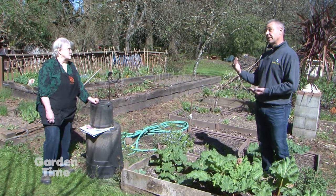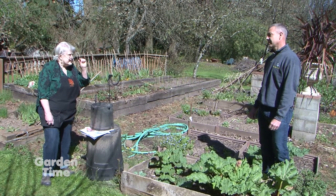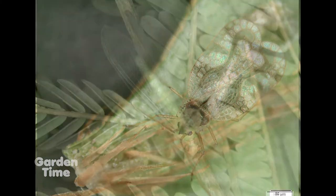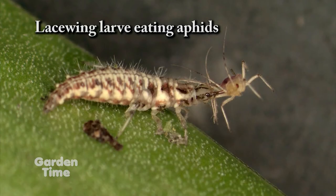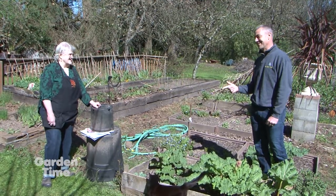A lace bug is different than a lacewing. A lace bug is a little tiny thing that you can see through on the underside of the leaf. A lacewing is a neon green insect with beautiful wings that you see more on warm summer nights, and it is a beneficial insect whose larvae eats aphids. There's a lot of difference between the two — one we want, the other we don't.